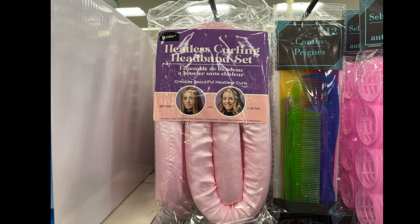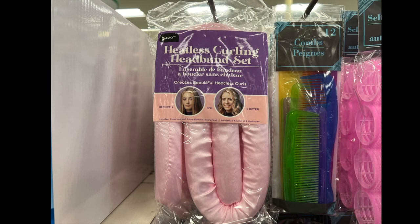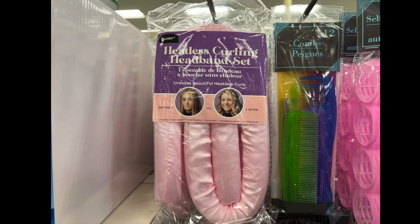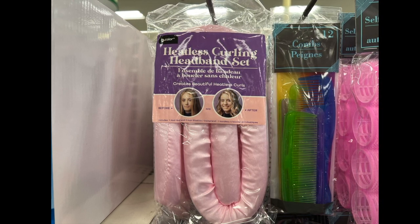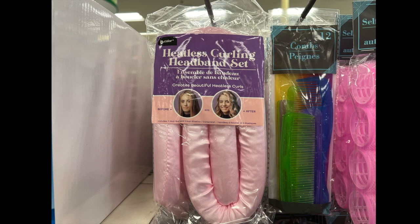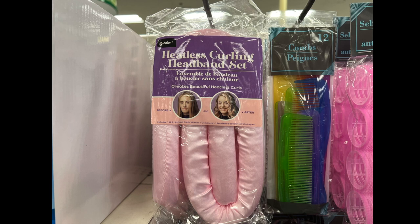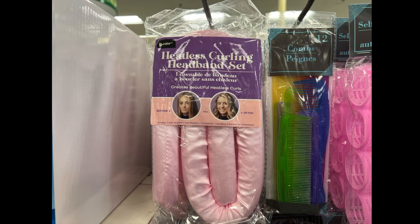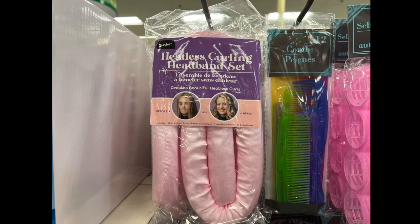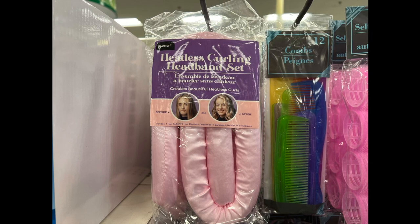Do you want heatless curls? Try the heatless curling headband set by Be Pure. It comes in a lovely pink color as well as a light blue color. I did not purchase this item because I don't think it would do anything for my hair, but if you try it, let me know in the comment section below.